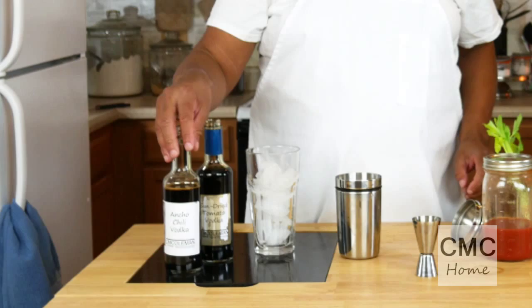You do have to make your own vodkas, but these vodkas are easy to make. Click on the links and they will show you how to make the vodkas. So simple.